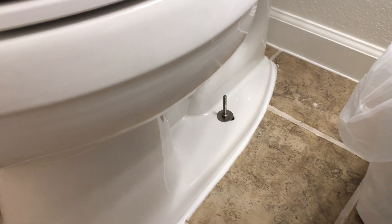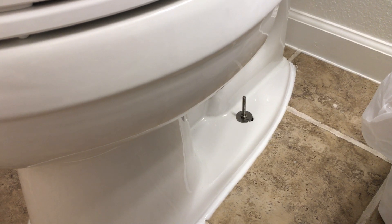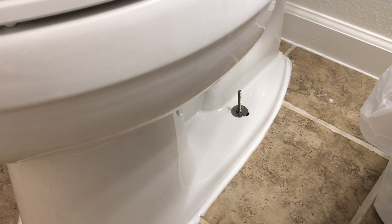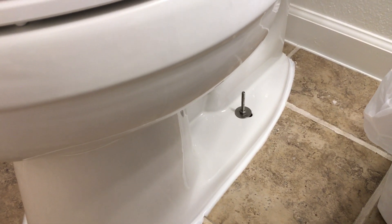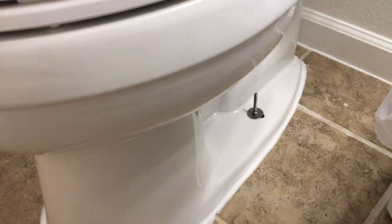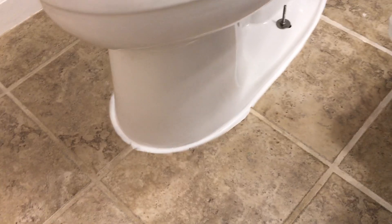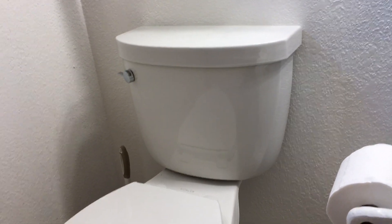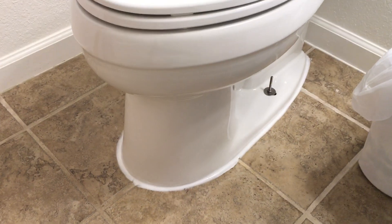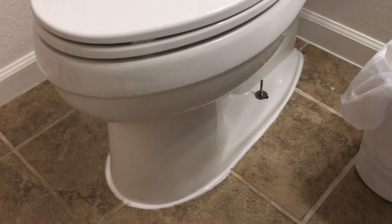But if you ever have to replace the wax ring, it's nice to have the longer bolts to guide your toilet down, especially if you're putting it in by yourself. Just for that reason alone, I prefer to leave the longer bolts. So there we are — complete toilet install! Thanks for watching, I hope that helped. Have a great day!